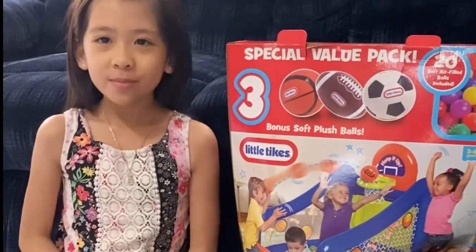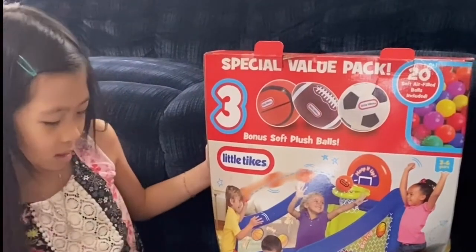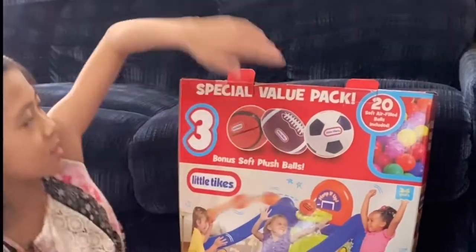Hello everyone, welcome to my channel. Today we're going to reveal this toy. It is 3-in-1 and as you can see it has basketball, football, and soccer. So let's open it up.